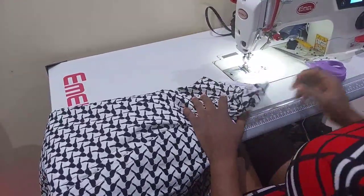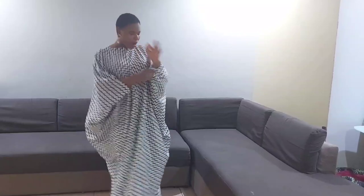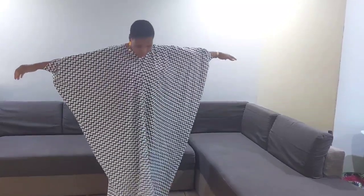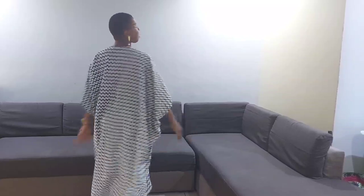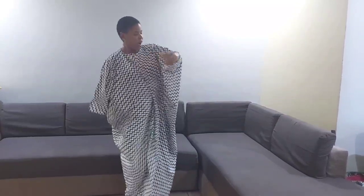At the end of the class I'll show you how it looks on. You can see there's no joining by the sides and also no joining at the back. I love it — it's so elegant. That's one thing about boubou: they are always elegant.